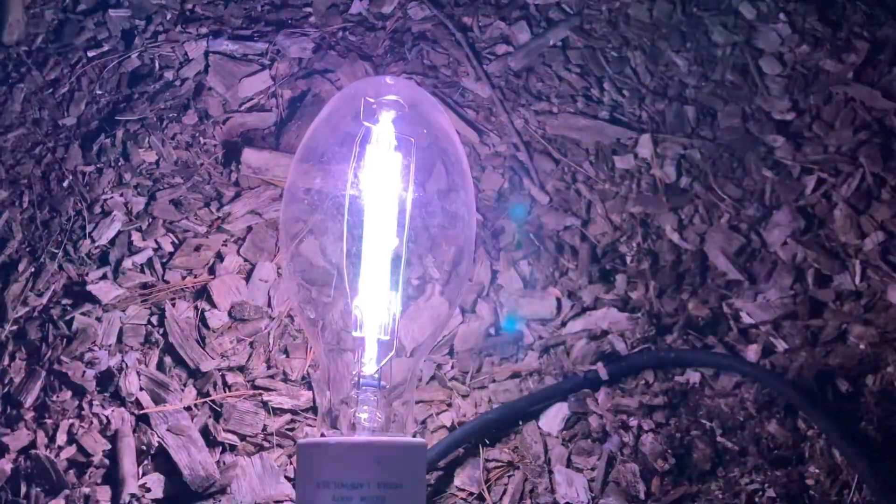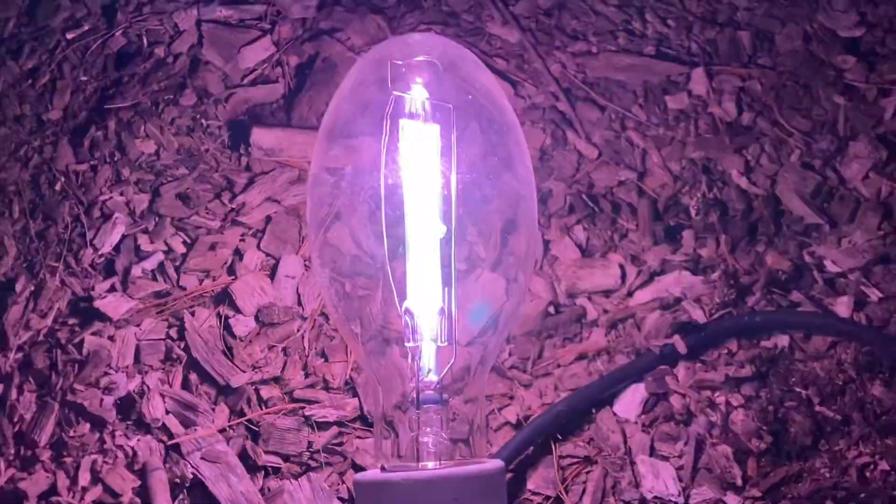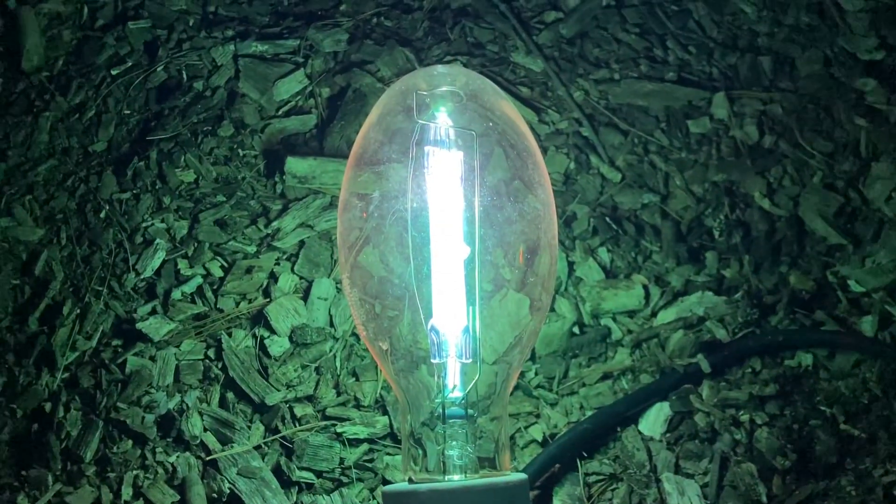Keep in mind that the camera may interpret the colors differently than your eyes would, so they may not be accurate — in that case I'll tell you what they really are. Without further ado, here we go. Now when the lamp starts up, it's kind of like a bluish-purple color.